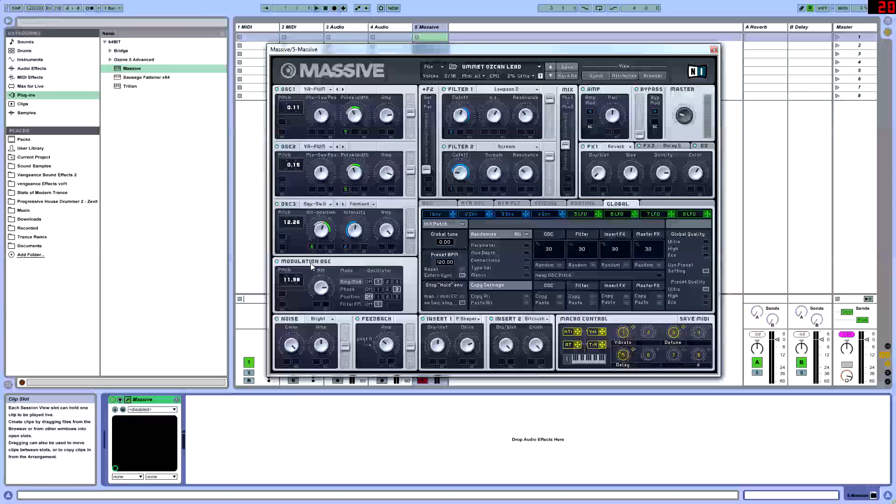Then we go into our modulation oscillator section. These are just more effects you can use on individual oscillators. We're going to be putting a ring mod to oscillator 1 and set that at 3, pitch at 11.98. Then we go into phase to oscillator 3 and put that at 11 o'clock. And finally we have the filter FM to oscillator 1 at 2 o'clock.